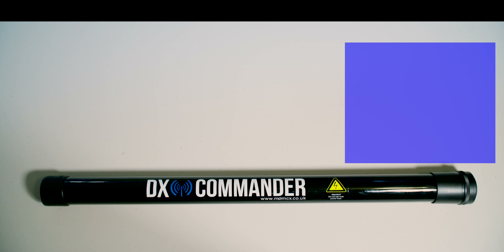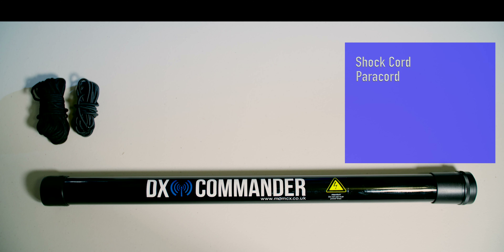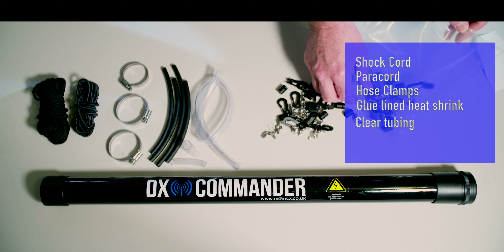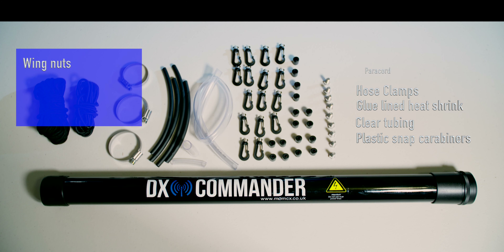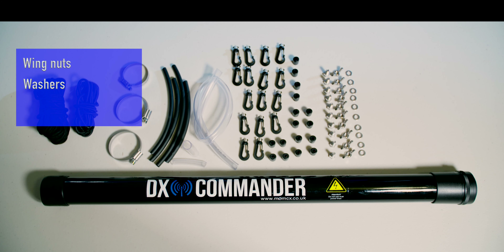The first thing I want to say is that I purchased this DX Commander. It comes with a list of parts: the pole, some shock cord, some paracord, some hose clamps, the glue-lined heat shrink, the clear aquarium tubing, plus the harder tubes to secure the wire to the top part of the pole. And then associated parts: carabiners, wing nuts, forks, plastic snap carabiners, wing nuts, some stainless steel washers, and the spade fork connectors.